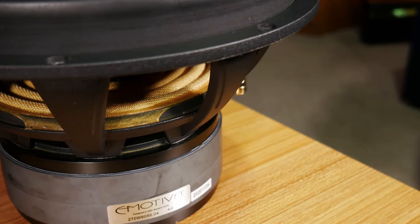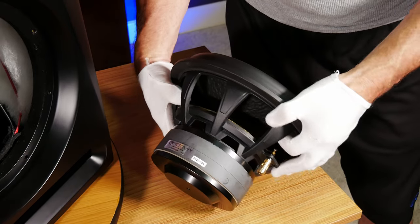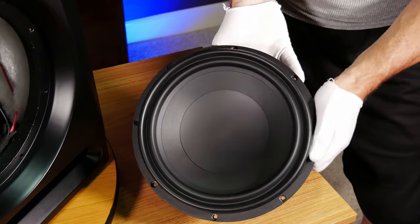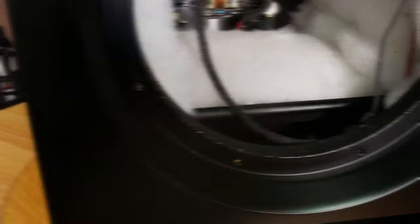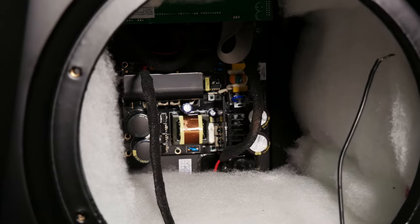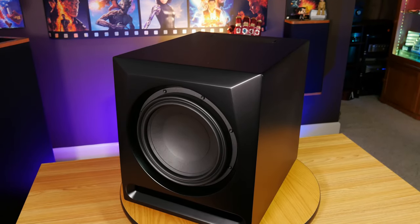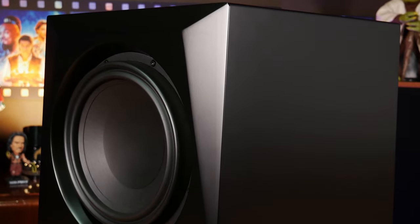The 11-inch driver itself is built like a tank with serious weight to it, featuring a double-stacked magnet assembly on the back mounted to a very robust and rigid cast aluminum basket. Here you can also see the paper cone along with the double-roll surround, which not only looks pretty cool but also helps to increase the driver's excursion. Looking inside the cabinet, you can see the thick bracing that forms the slotted port, which helps reduce cabinet resonance, increases rigidity, and makes the RS11's cabinet acoustically inert. It also adds to the weight of the sub, which comes in at a hefty 62 pounds, measuring just 15 inches wide by 17.25 inches deep by 15.5 inches tall. The cabinet has a really nice matte black finish, and the RS11 is a ported box design with a pretty big slotted port right below the driver.